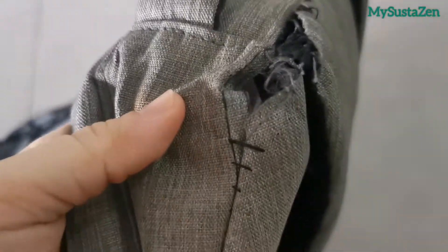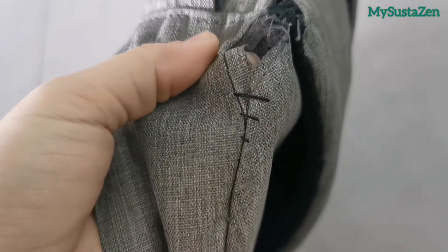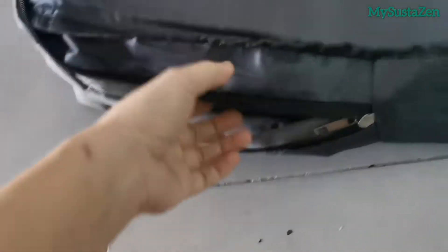If you know you are getting a cheap or economy bag with average quality, it is better to do the reinforcement before you start using the bag.